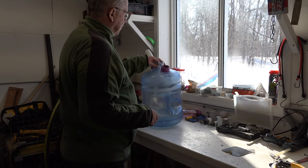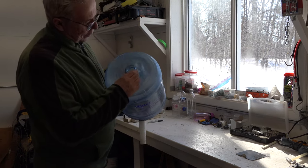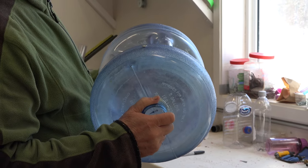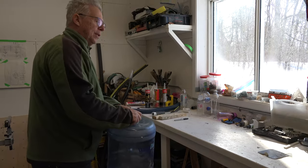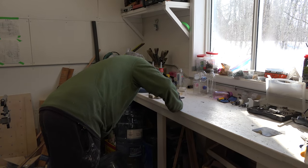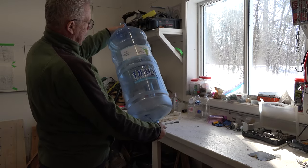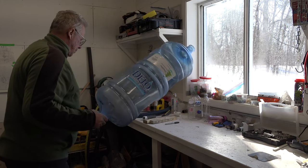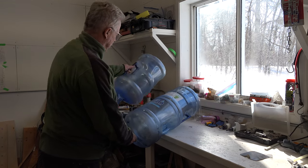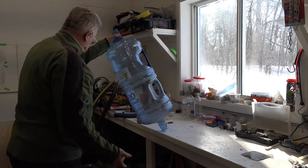I haven't drilled the holes yet because this is a concept — a prototype — and as I go, it changes. When you do a prototype, what you visualize at the start won't always be the same as when you finish. Also, these bottles can be made longer if you need more volume: you can cut a bottle from this point to this point and even put that section in the center, giving you a very tall bottle. You'll have to experiment — it's all possible.